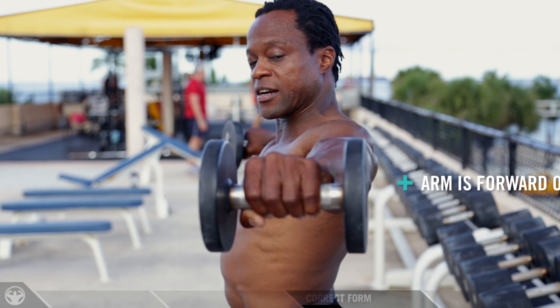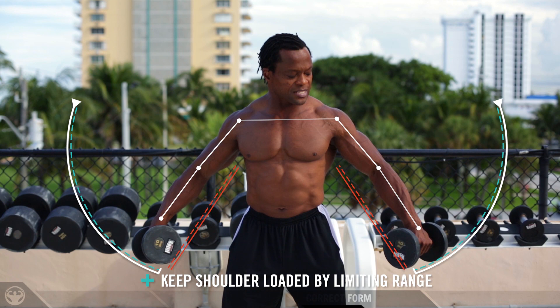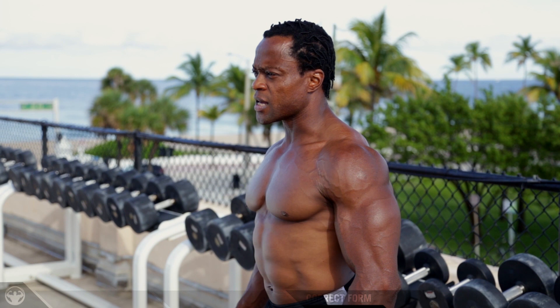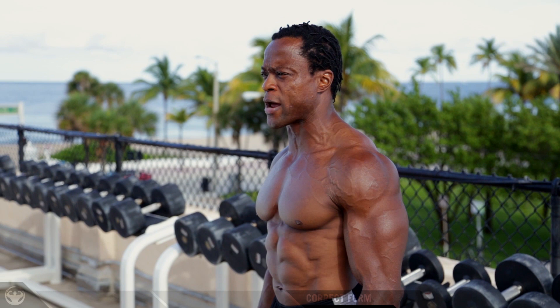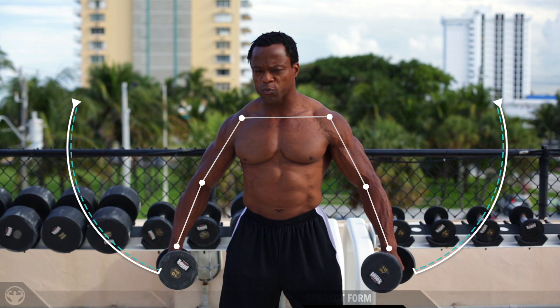Your wrists should be slightly in front of your shoulders — not directly in line, not behind. You want to come down really slow and maintain the bottom of the movement right about there. That's going to continue loading the muscle. If you come all the way down, the load is gone and you're not feeling the muscle anymore. Always think about keeping the load on the muscle inside the set, because you don't want to rest between reps — you only want to rest between sets.